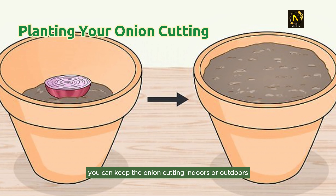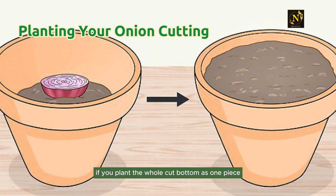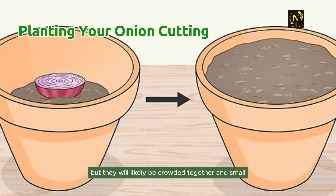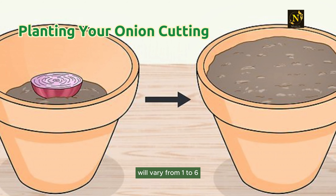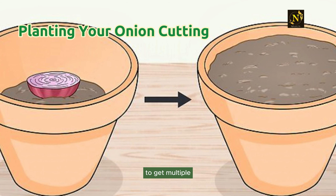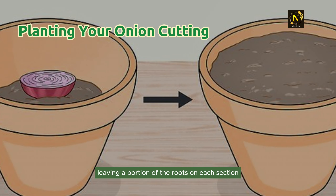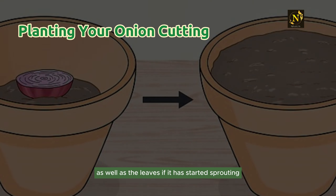Depending on your preference, you can keep the onion cutting indoors or outdoors in sunny weather. If you plant the whole cut bottom as one piece, you may get more than one new onion, but they will likely be crowded and small. The number of plants a single onion can grow will vary from one to six. To get multiple full-size onions, use a sharp knife to divide the onion bottom, leaving a portion of the roots on each section as well as the leaves if it has started sprouting.